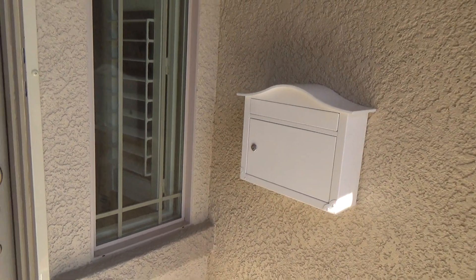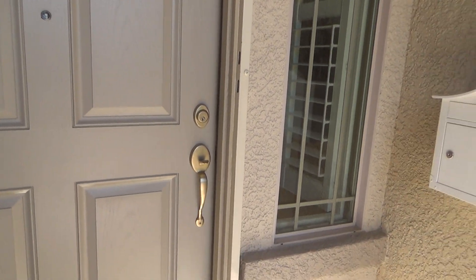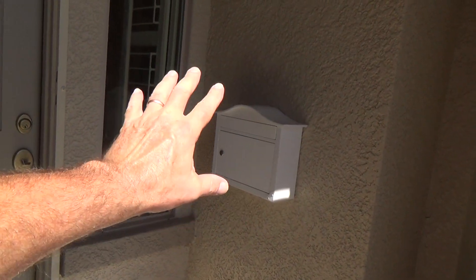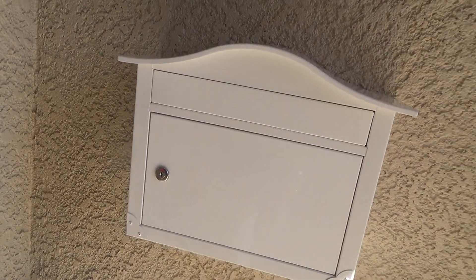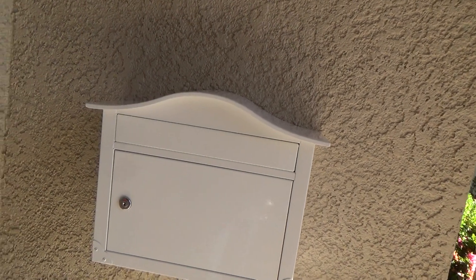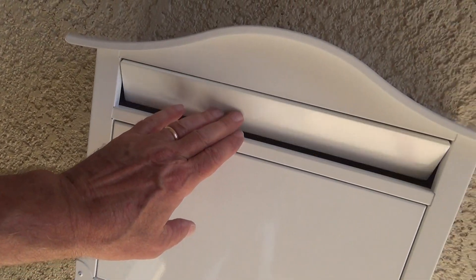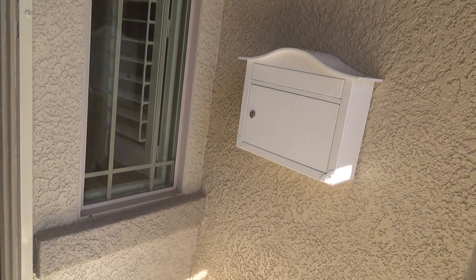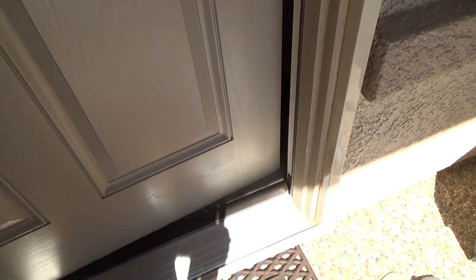Hey Joe, I thought this video was about how to install a grab bar. It is, and I'm at the front door at my mother's house. I just installed this mailbox here because the post office will now deliver her mail right up to her front door — she got a doctor's note saying she can't go down the steep driveway anymore. What we thought we'd do is install a grab bar next to the door. I'm going to take this little grab bar right here and screw it in so she can grab onto that.